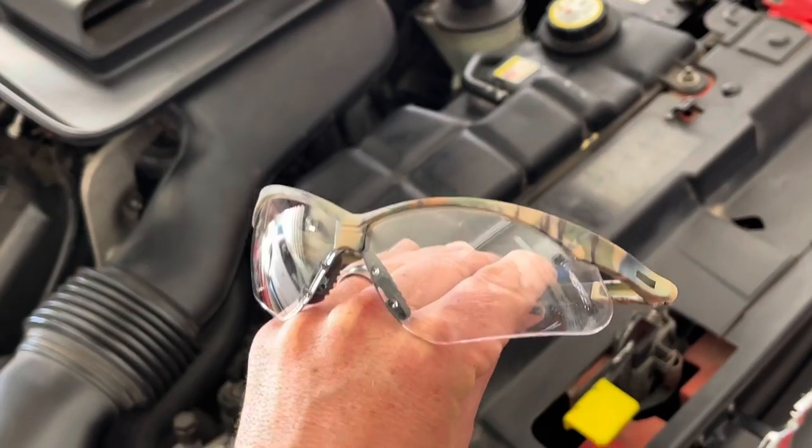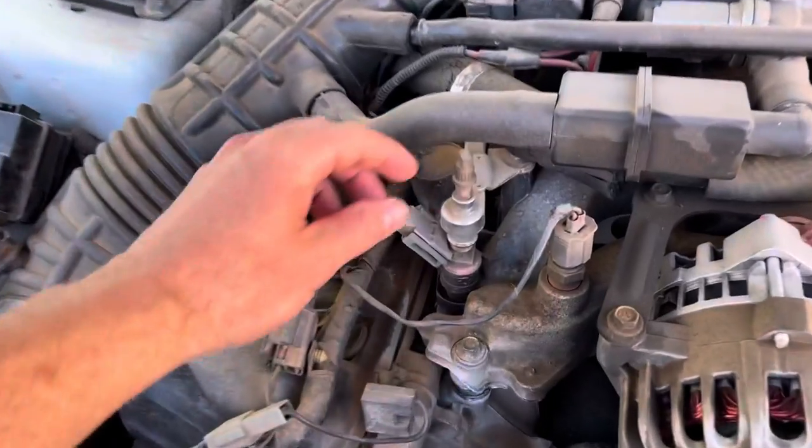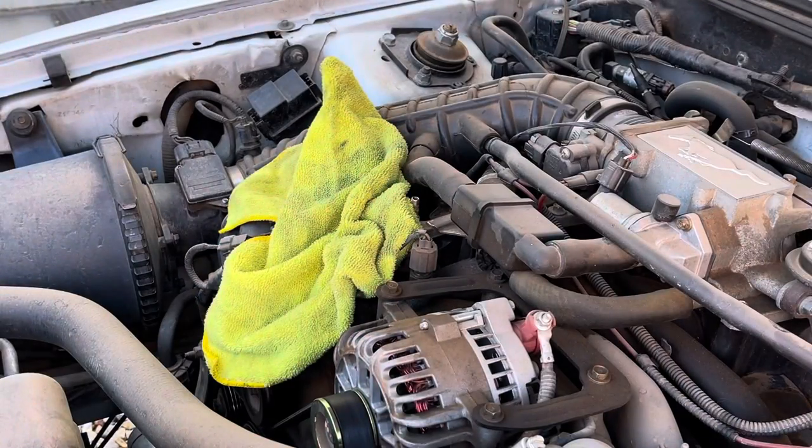The next step — very important — you want safety glasses, if not goggles, because the fuel pumps are still supplying pressure. The car just doesn't think that there's pressure when the fuel pressure sensor is out.